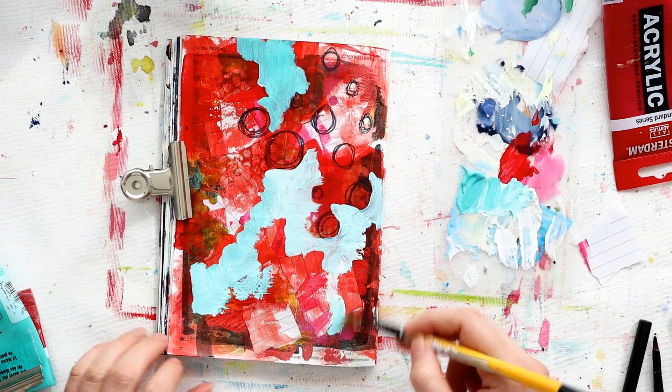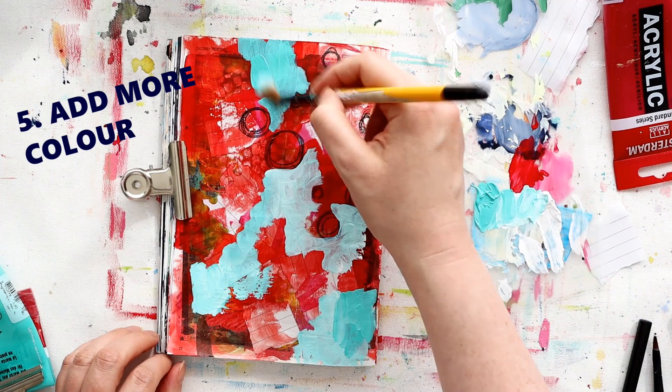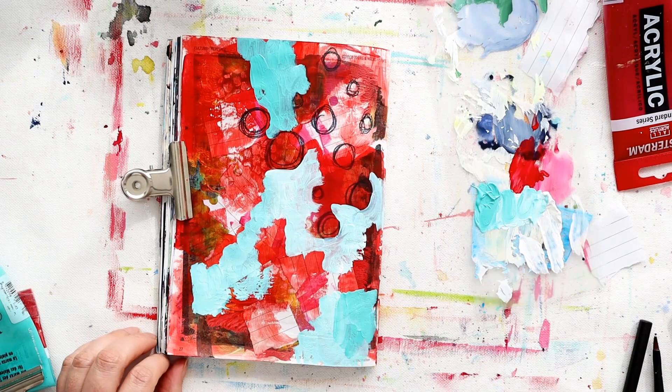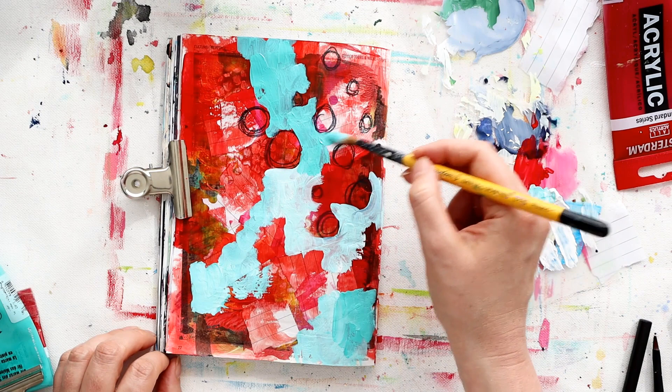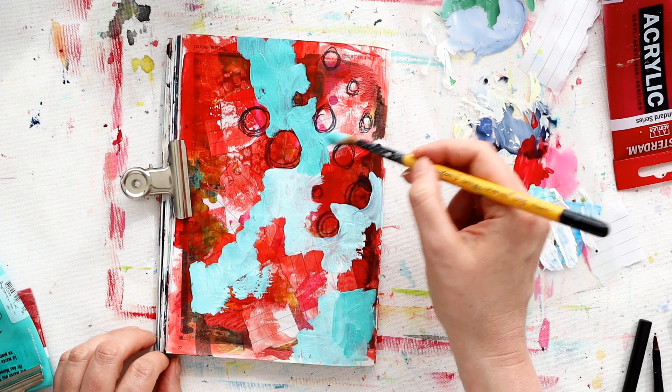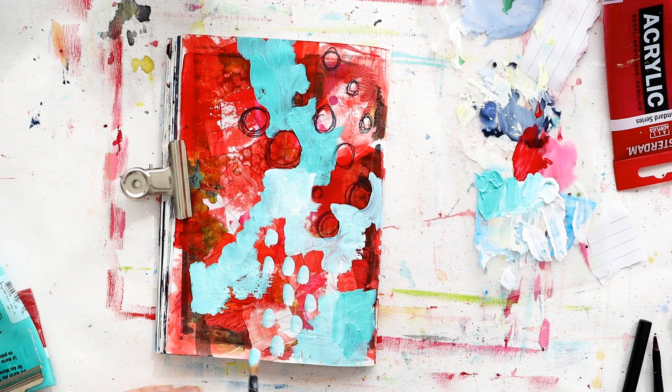For this next prompt, let's go back to color again. I want to change up to something that contrasts really strongly with the predominant color on this page. I've also picked an opaque color, so wherever I put this paint it's going to cover up the layer underneath - so I'm going to use it sparingly. I'm also going to use it around my doodle shapes from that last prompt. You could also add color in mark making as well - just try out what is pulling you today.